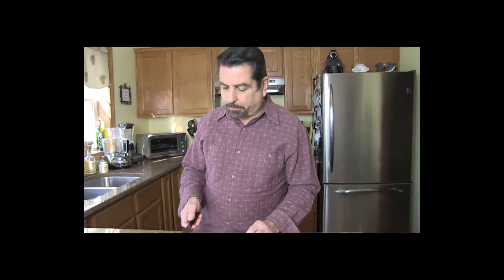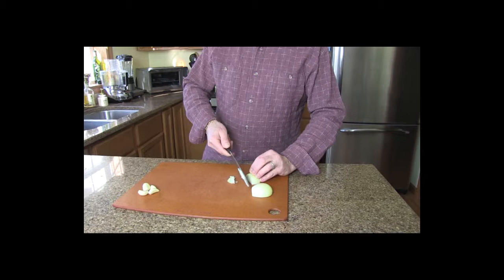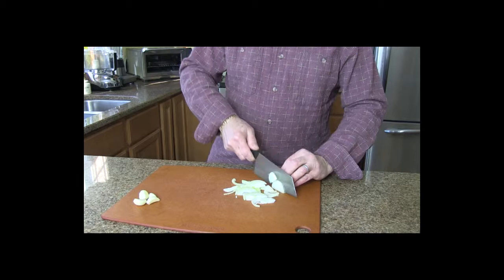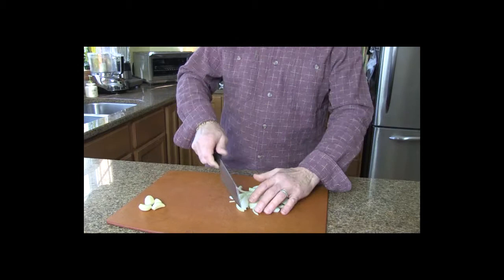I'm going to start by chopping up my onions and garlic. I've got one medium size onion and about four cloves of garlic. You can add a little more garlic if you like it or a little less if you don't. We're going to chop it fine — we have some decent sized pieces.